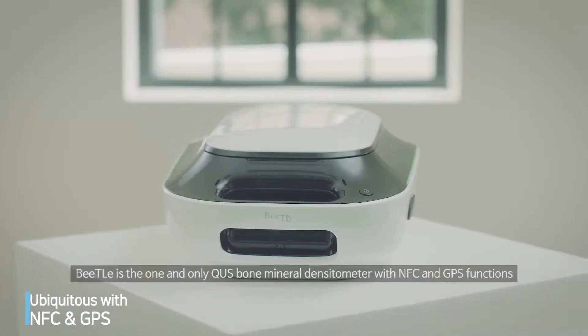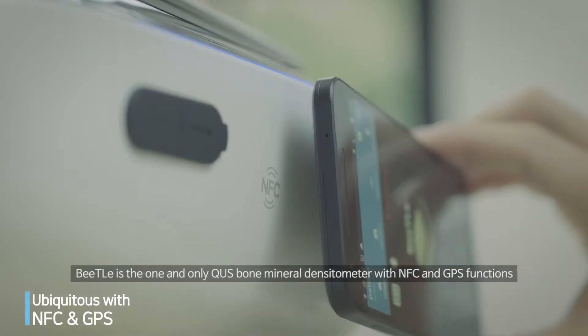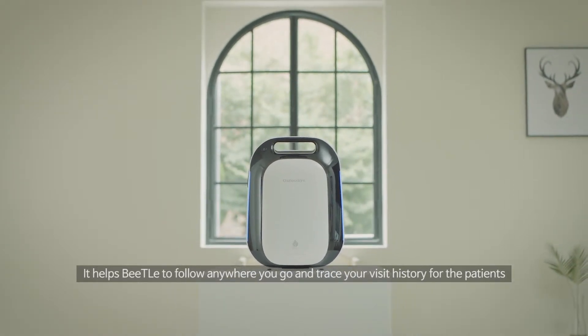Beatle is the one and only QUS bone mineral densitometer with NFC and GPS functions. This helps Beatle follow anywhere you go and trace your visit history for patients.